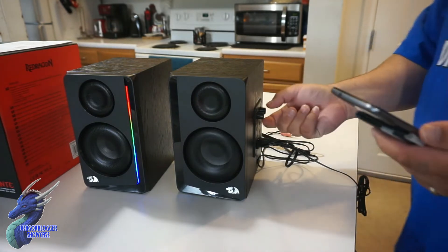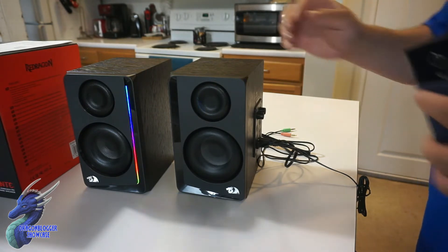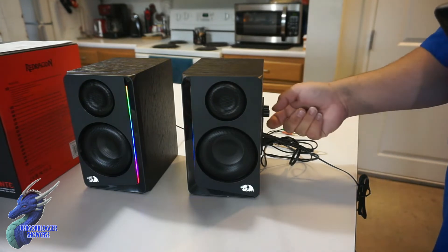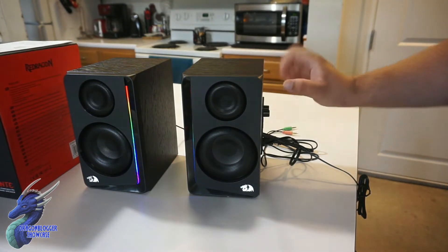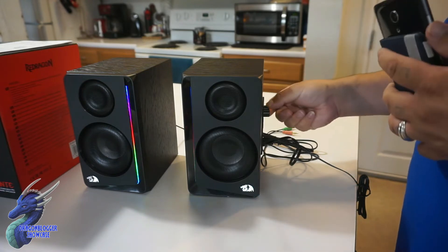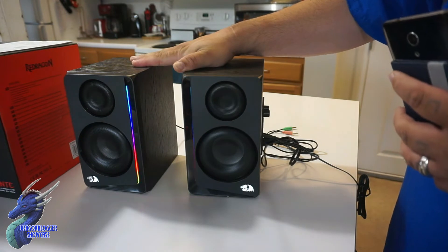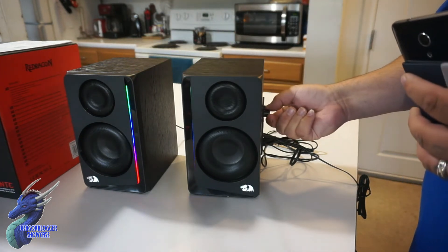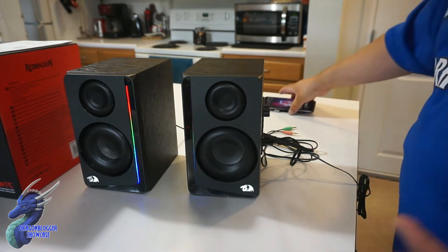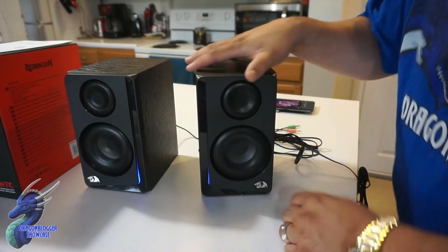Now let's switch songs. It is quite loud, of course. You have a nice loudness to it. If we move this button, you guys will start seeing that it will actually change the RGB lighting, which is kind of cool.